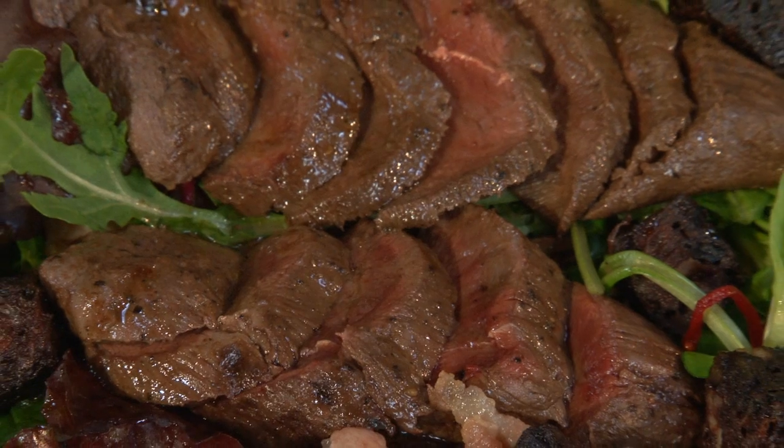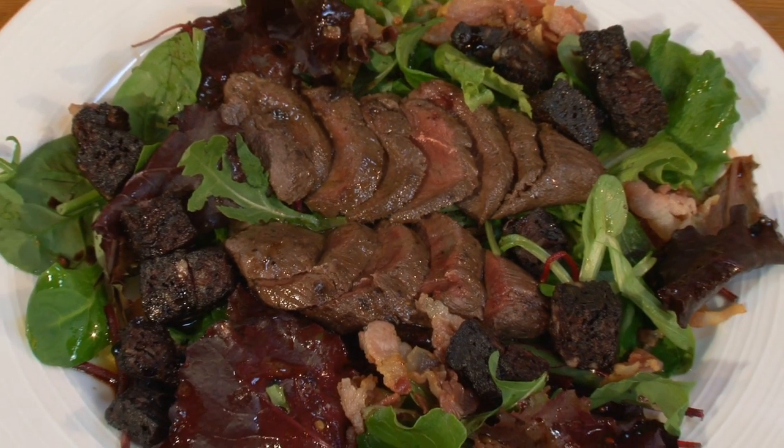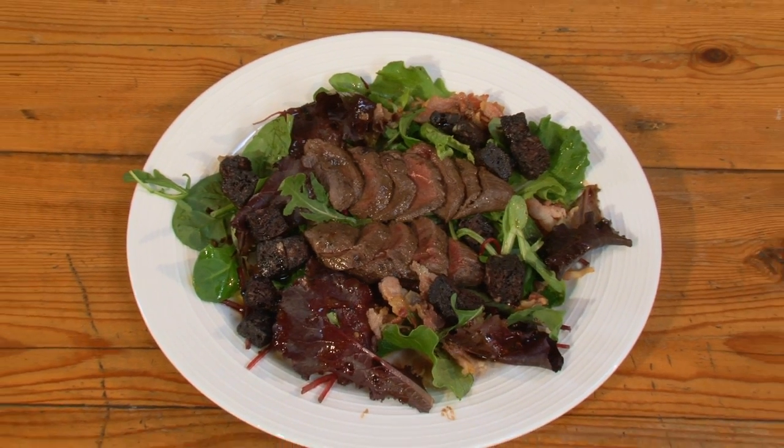I'm going to show you how to make a pigeon salad with bacon and black pudding. Pigeon is a fantastic meat. It's got a rich, deep flavour and the black pudding and bacon really complement it. It's quick and it's easy to do, and I'm going to start by showing you how to make the dressing.